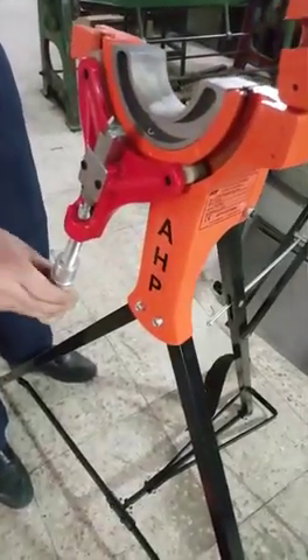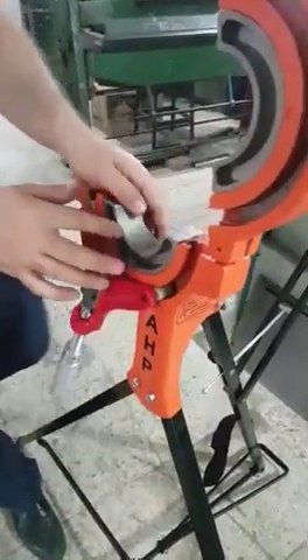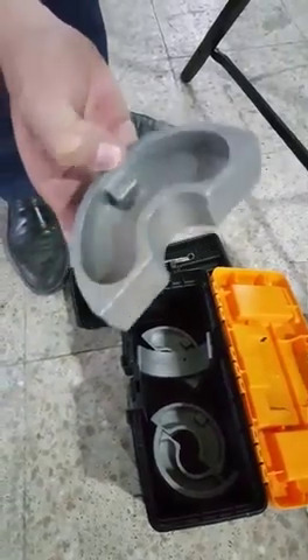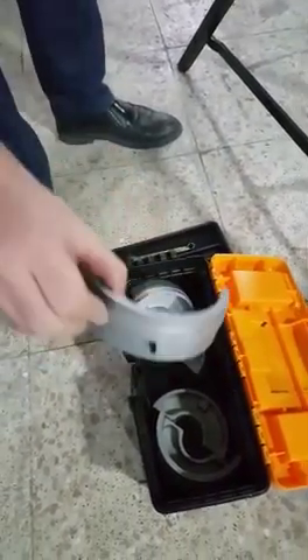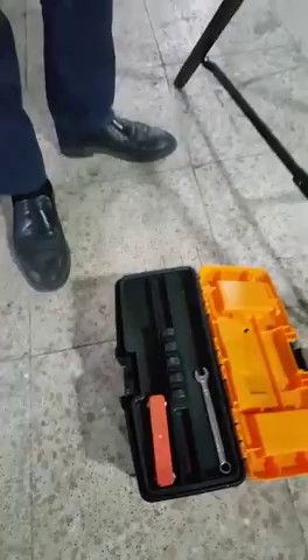To change the size, you swap out the aluminum size rings. You can use specific aluminum rings for specific sizes of push-fit pipes — this is 40 millimeter, this is 110 millimeter, 50 millimeter. You can use whichever size you're going to work on.